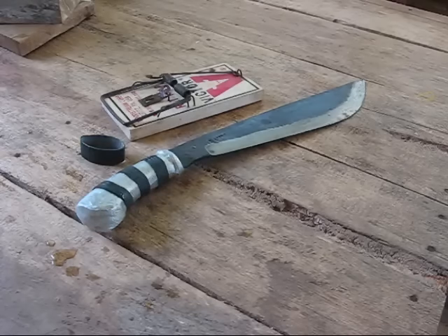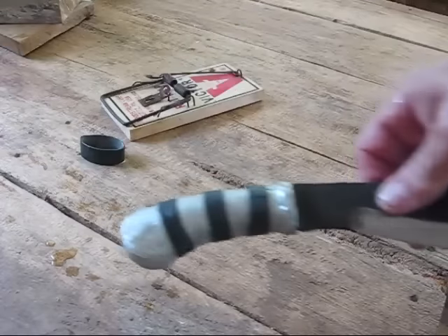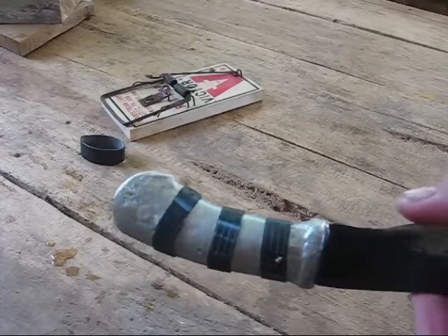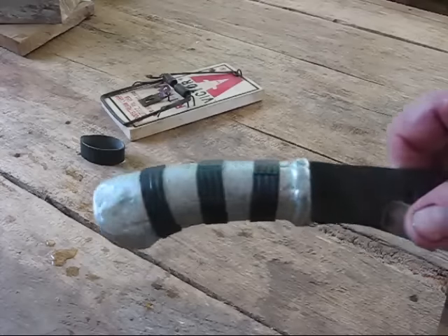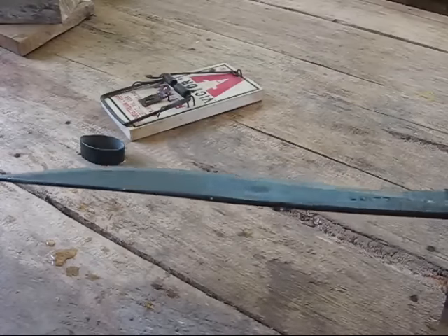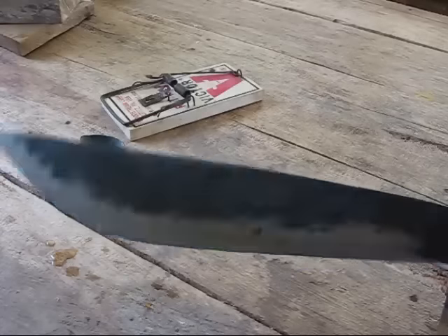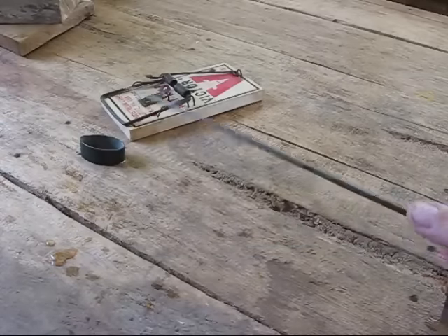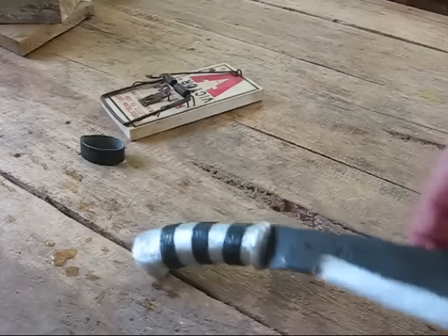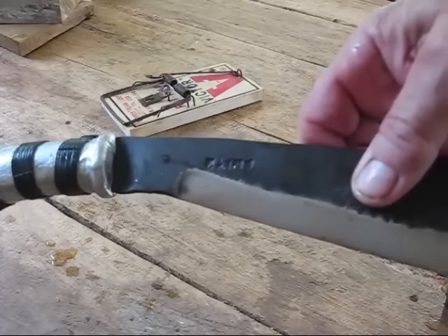Today they had some nice bolos with cast aluminum handles on them. They've had these before, but they've always been made out of real thick quarter-inch steel, and they're just too heavy to use for any kind of work. But this one is a nice, not thin blade — about an eighth inch thick — and it has the maker's name stamped into it.